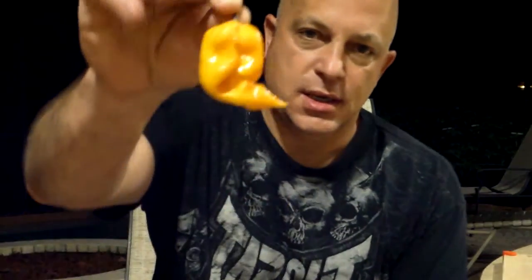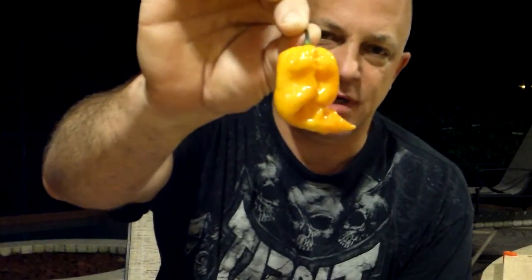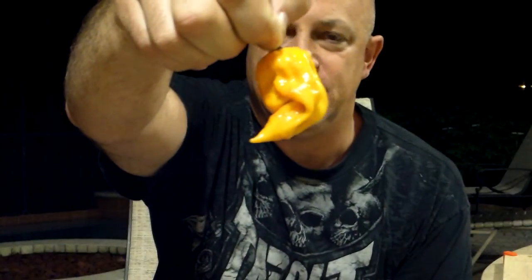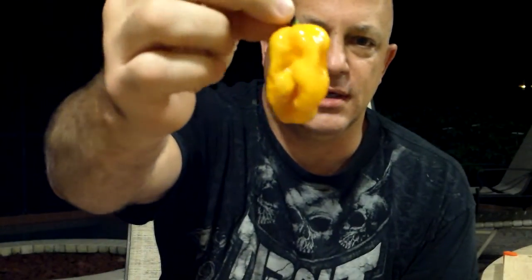It is a yellow Trinidad Scorpion Cardi, and it is a beast. This thing weighed in at about 19 grams. It is thick — real thick wall — and it just feels heavy. Look at that thing, just nasty looking, isn't it? I've been looking forward to eating this one.